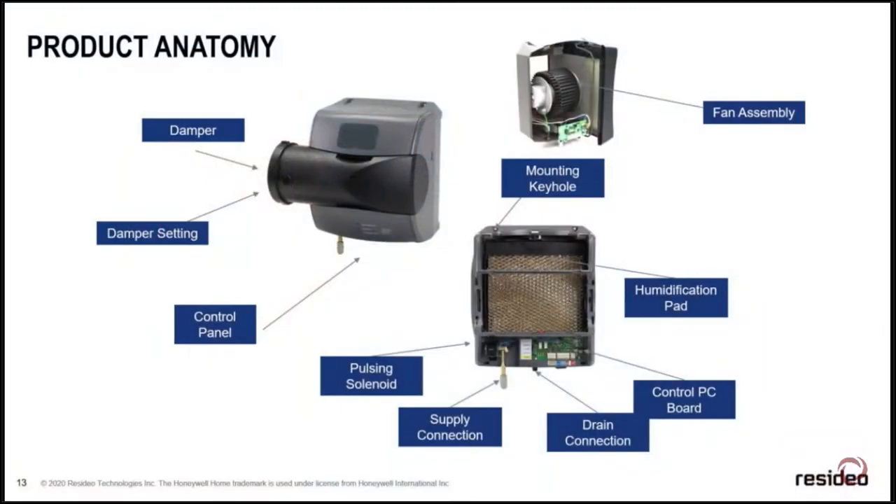Breaking down the two units: you'll see a summer/winter damper, a control panel on both units, the supply connection, the drain connection, and the PC board on both the advanced powered and advanced bypass. They use the same pad — the same pad we've used going back to our older models.